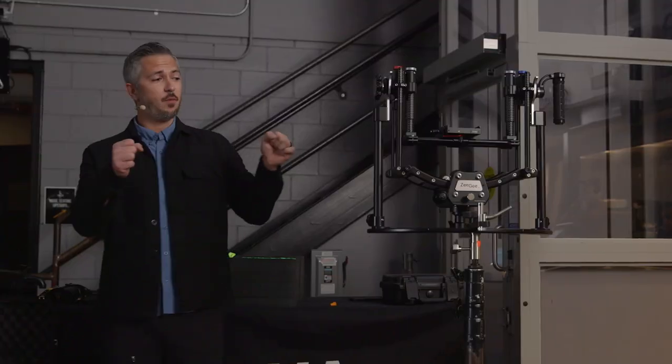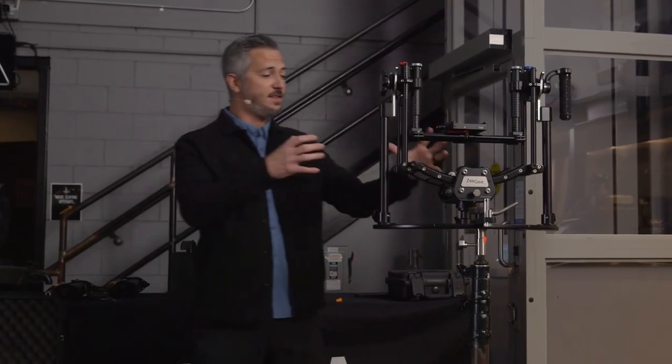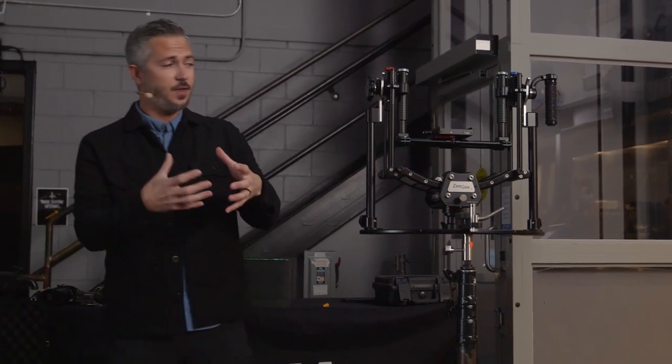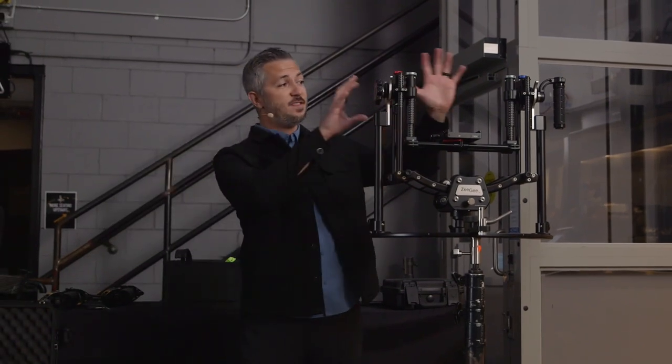Any other time — especially when you're wearing it — all these axes need to be open and free to gimbal around. Think about if you had friction in the gimbal of your Steadicam: any friction in there is going to induce tilt or roll into the camera itself. So all this needs to be wide open and free, especially when you're body mounted.